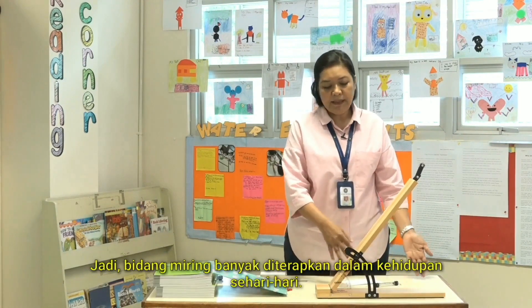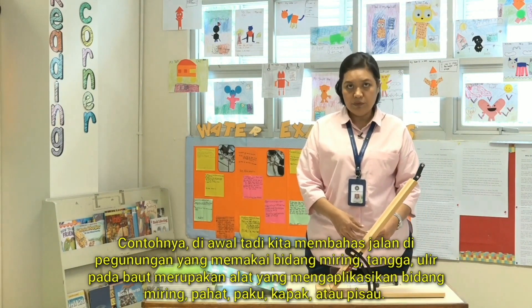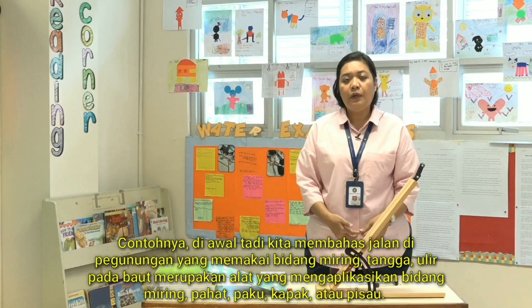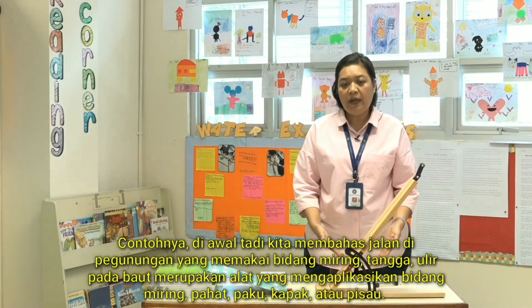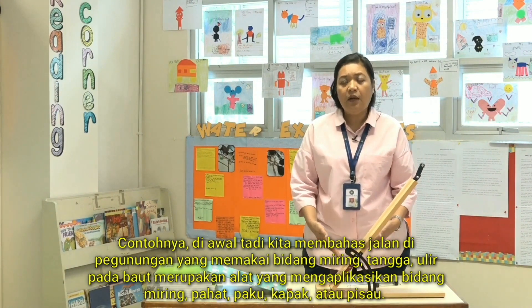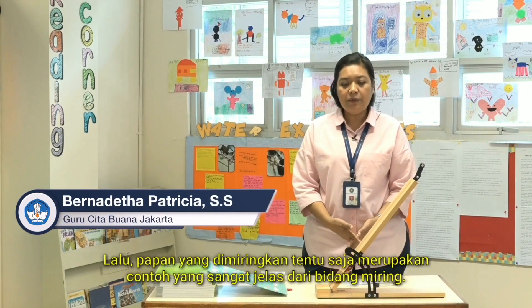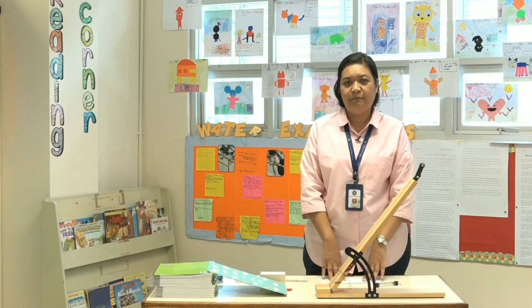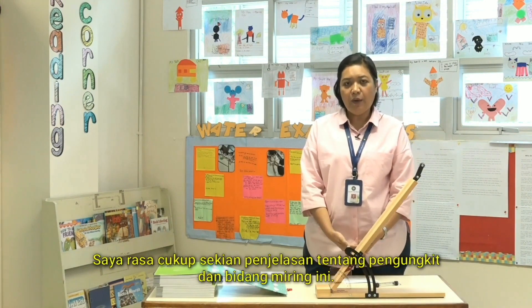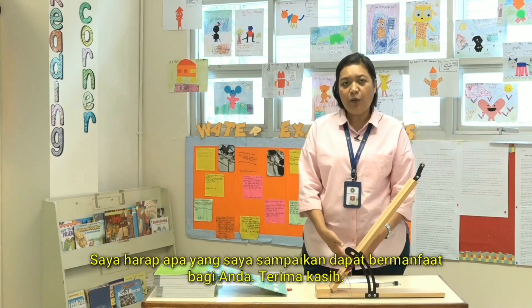Inclined planes have many purposes in life. We see them as roads on mountains, staircases, and ramps — a very obvious example. A screw is actually one application of an inclined plane, and so are chisels, nails, wood-chopping tools, and knives. I think that's it for our discussion about levers and inclined planes. I hope everything we've shown you will be beneficial for you and your school. Thank you.